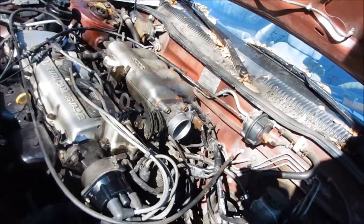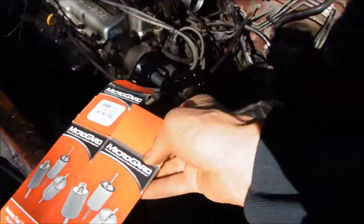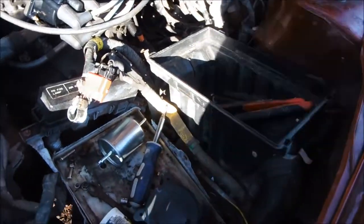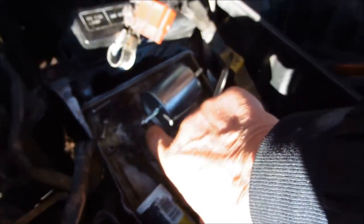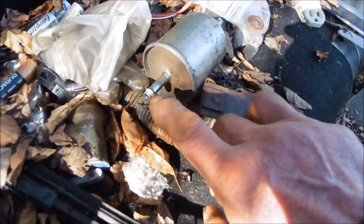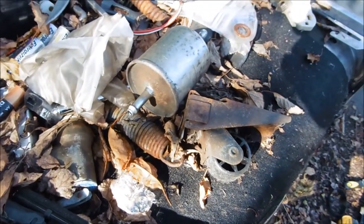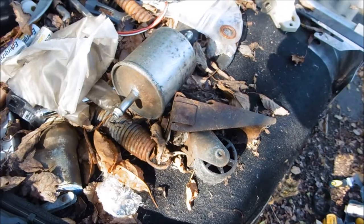I bought this fuel filter at O'Reilly's and it's too small - the diameter is too small. I can clamp my factory clamps all the way down and it's still not clamping. Here's my old one, it's a little bigger. I might just put my old one back on and return the O'Reilly's one.